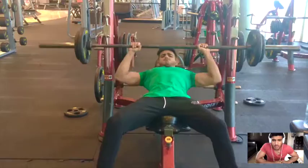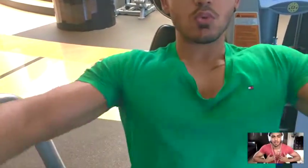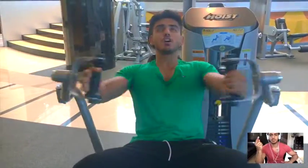Then we did the pec fly machine, which really works on the outer development of your chest and the middle midsection. So if you want that split in your chest, make sure you add this into your workout — it's a very vital movement.